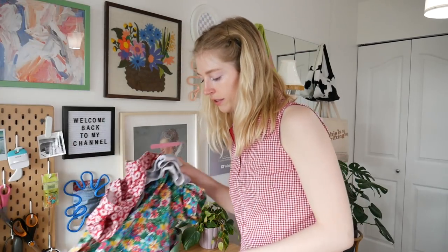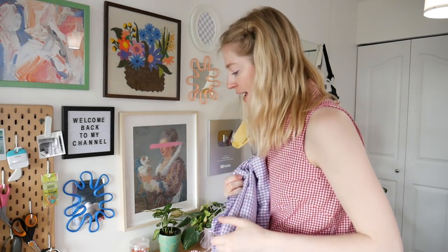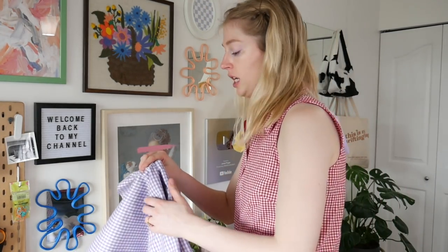So we're gonna start with the shirt first, and I'm just gonna lay out my fabric here on my desk. You can cut it on the floor, but today I'm feeling classy — I'm gonna cut it on my table today.